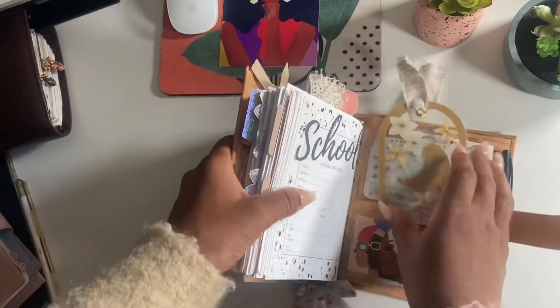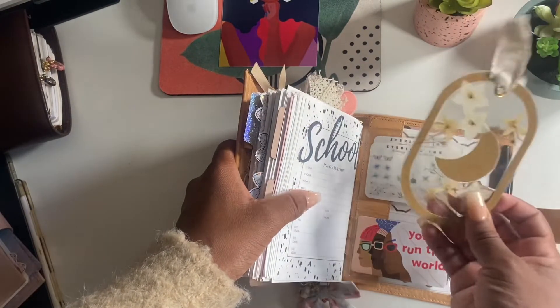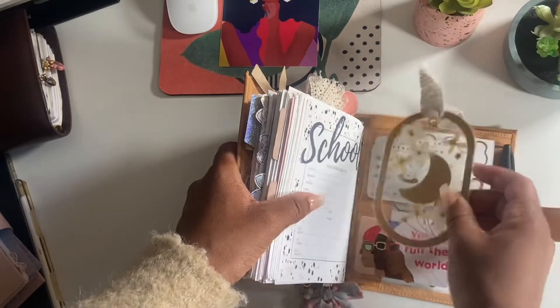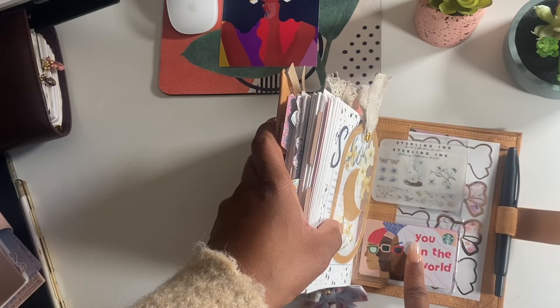So this is a bookmark from Planet Char - it's gorgeous, I wish it was a little smaller but I love it. I have my Starbucks gift card here.